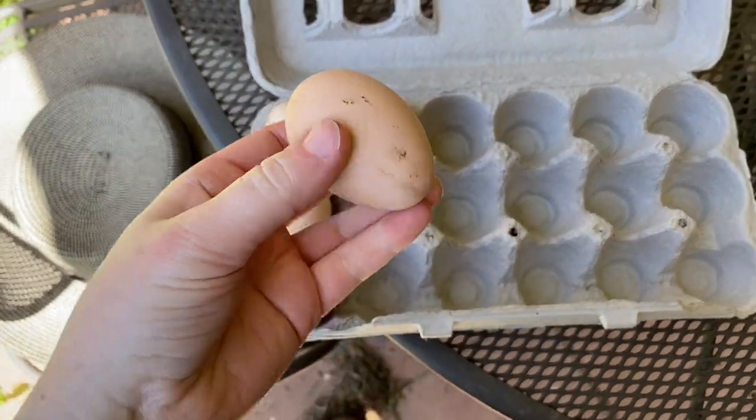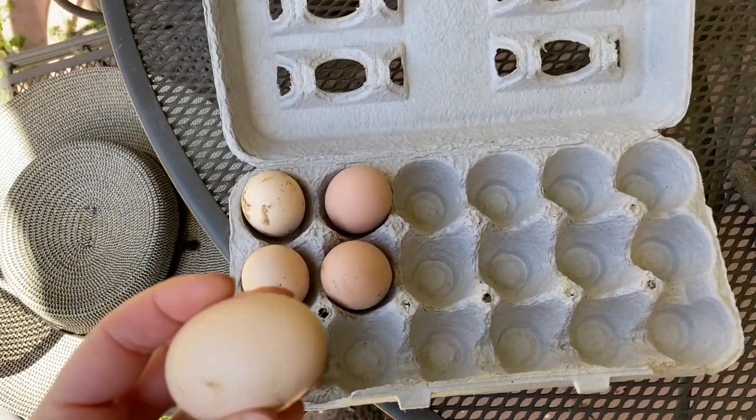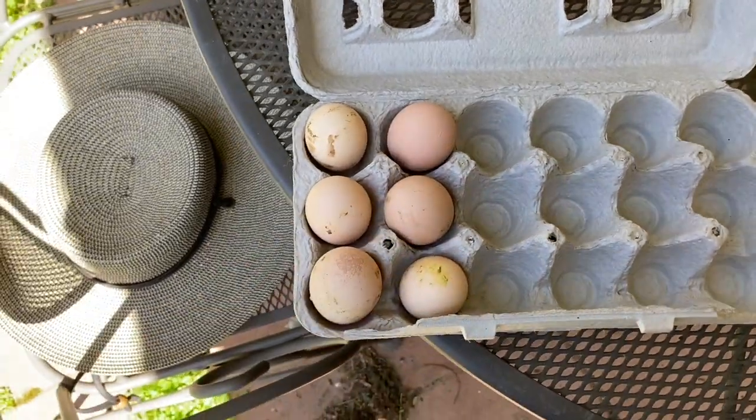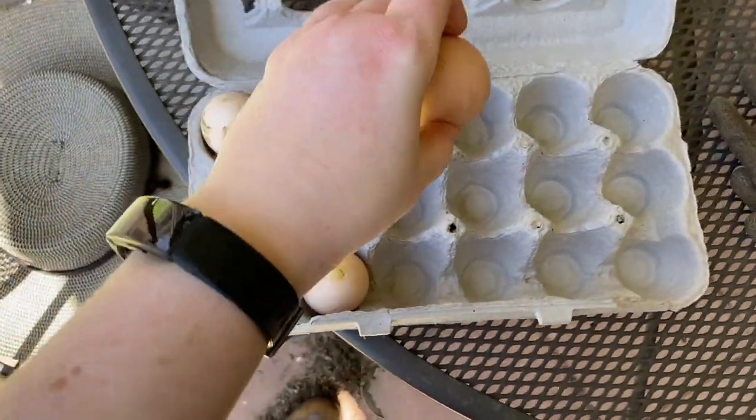Allegedly eggs last longer if you store them pointy side down. I'm cleaning the coop and I found all of these eggs in a little clutch, not in a nest box, so I don't know how old they are.